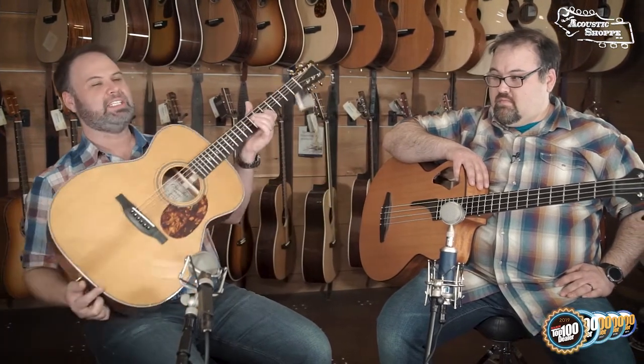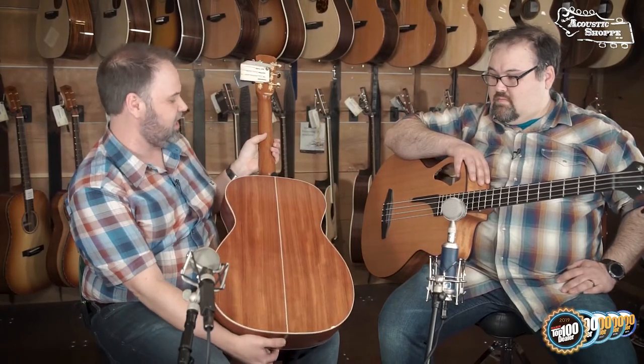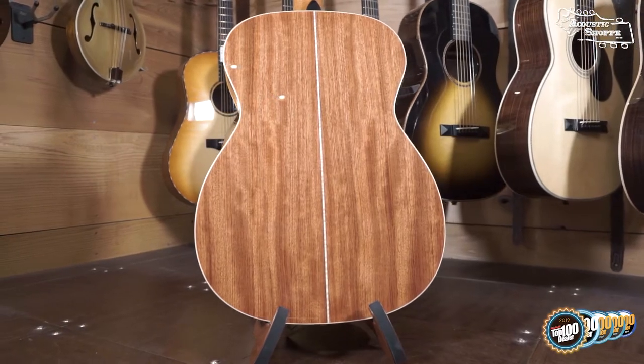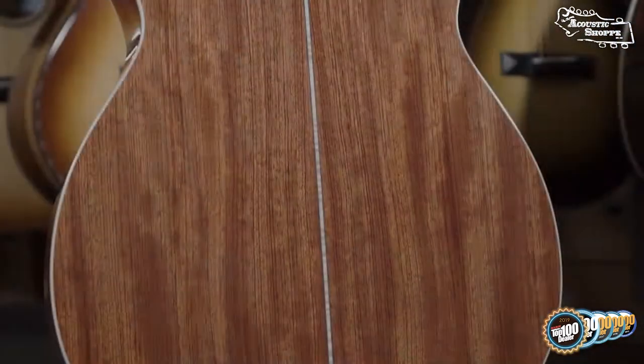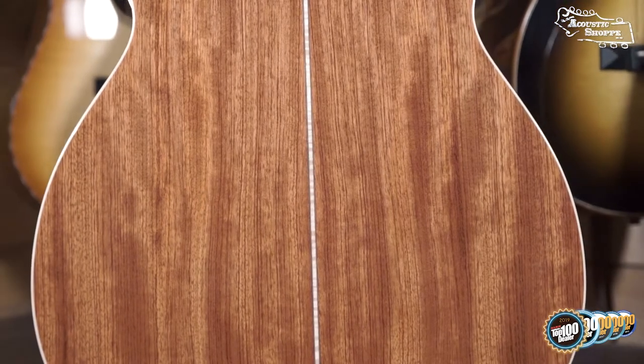This is an OM guitar body size with Bubinga back and sides. Bubinga is an African wood. I would kind of say it's the in-between mahogany and rosewood sound, and it kind of looks that way too — it's got straight grain lines.